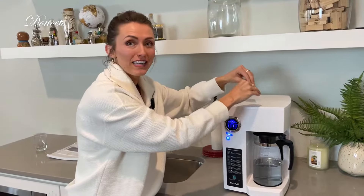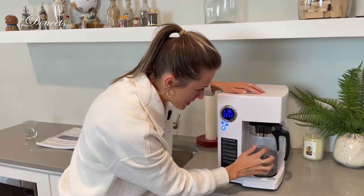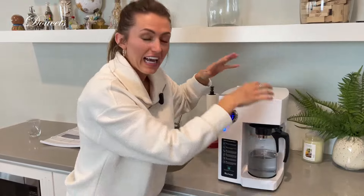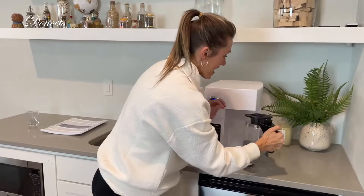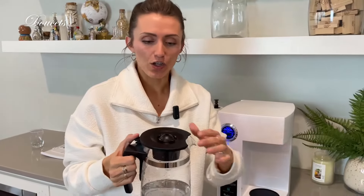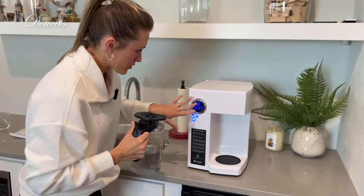The water goes through the filters and then there's a UV light right here, so literally as the water is coming out into your basin, it's clean. And to make it even better — because it's not great to have nothing in your water — there are properties in here that actually add minerals back to your water.